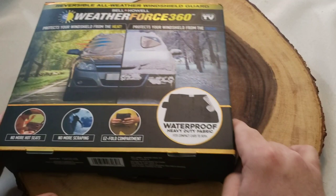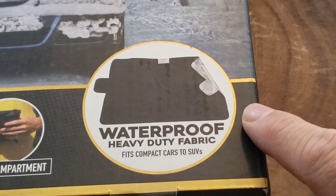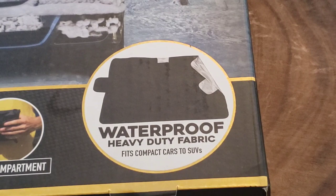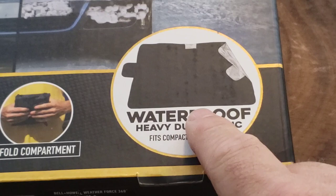Let's unbox the Weather Force 360 from Bell & Howell, an As Seen on TV product. First, I want to show you this — I know I won't be able to show it fully on camera because it's too large. It has the shape of a windshield, tapering out on both ends. The pieces on either side go on the inside of your car to hold it in place. There are five magnets — one in each corner, one in the middle, and one on the end — to help secure it to your vehicle.